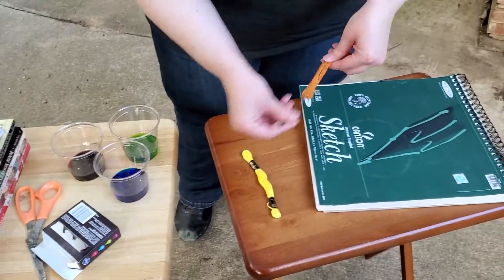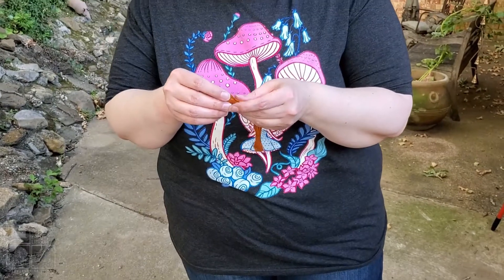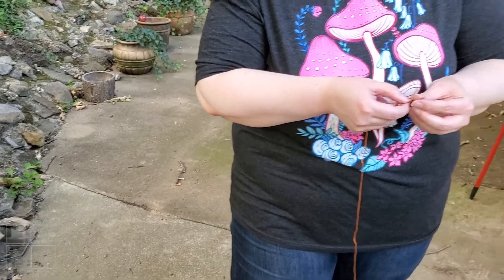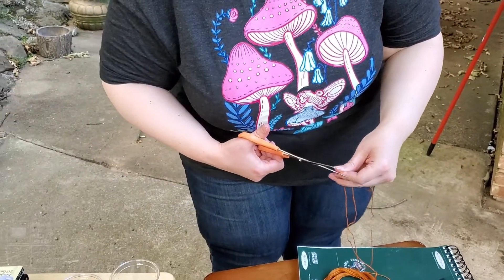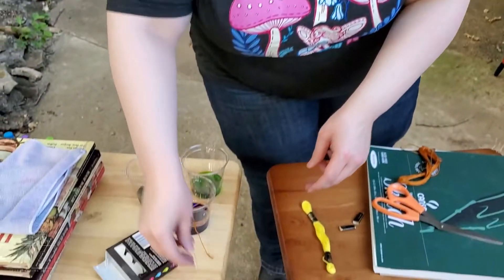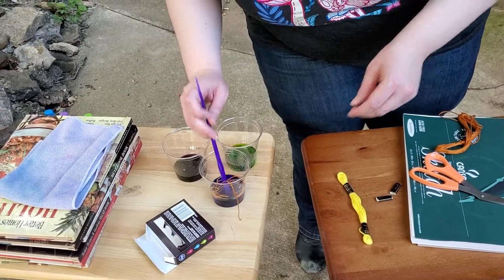For our string, I wasn't sure if this would be enough. Your string shouldn't be too long, but you also don't want it too short. What I'm going to do — and you may have seen me do this in a previous video — is bring it from my nose all the way out to my arm, and that's going to be the length of string I use. I only need three. I'll go ahead and dip it down into my water and leave a little bit hanging over.